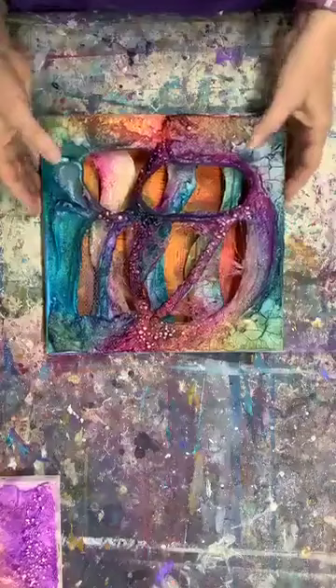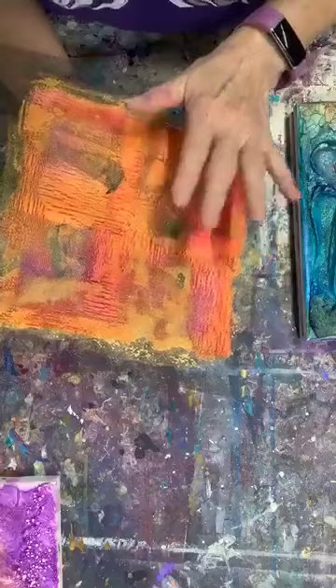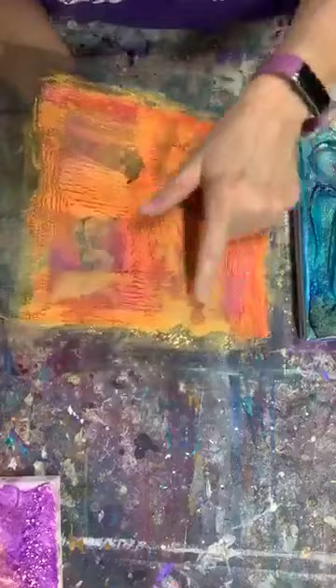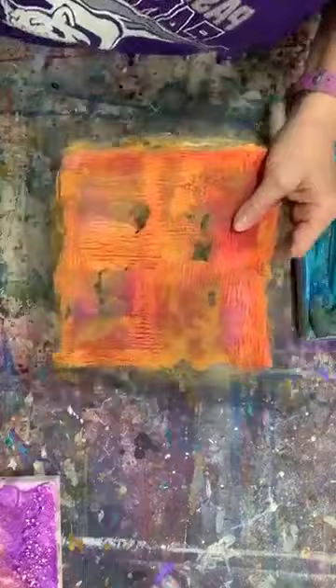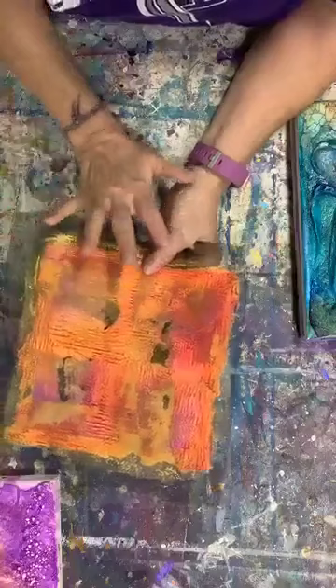I'll show you this piece by piece. This is the background I created with molding paste pressed through a window screen. I used watercolor to color it orange to begin with, then I used some of the hot pink primary elements on there, and then I came back in and dry brushed some iridescent gold over the top of it.